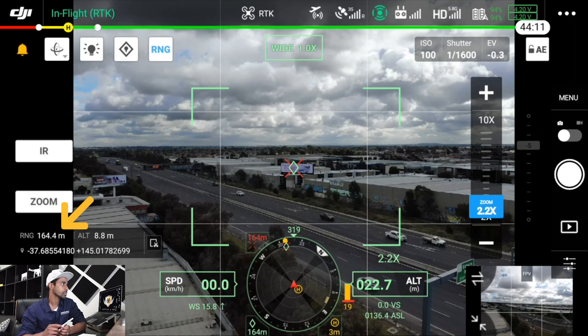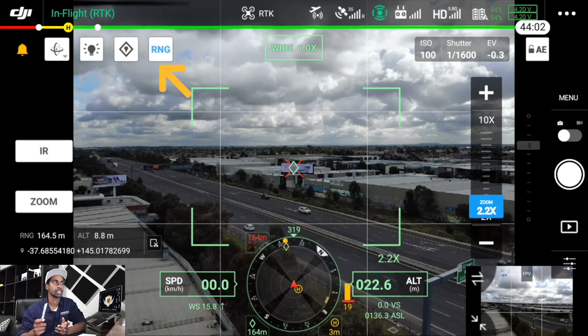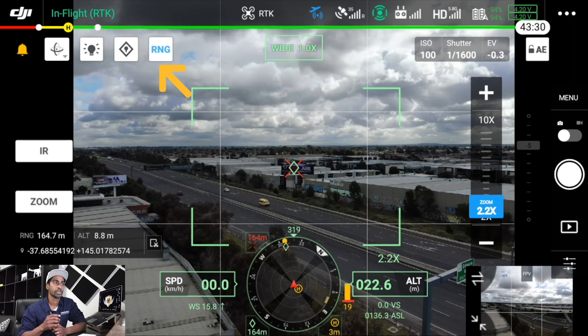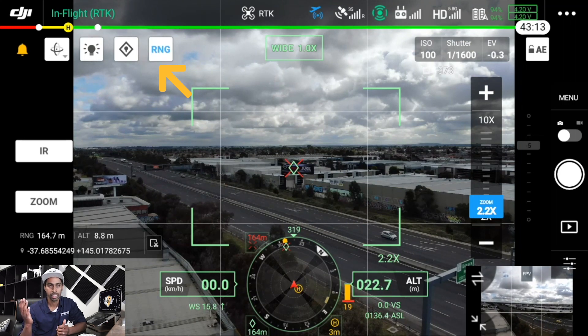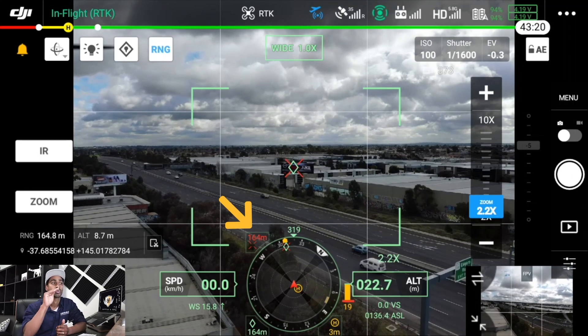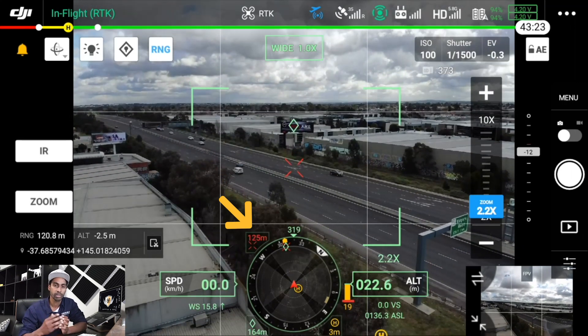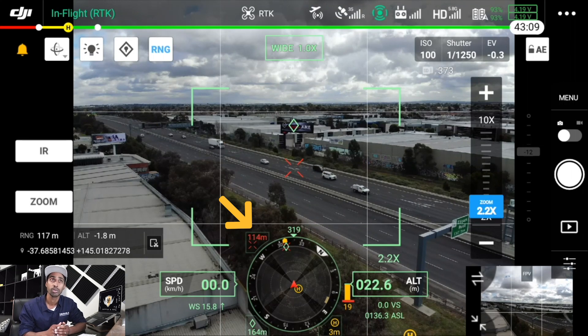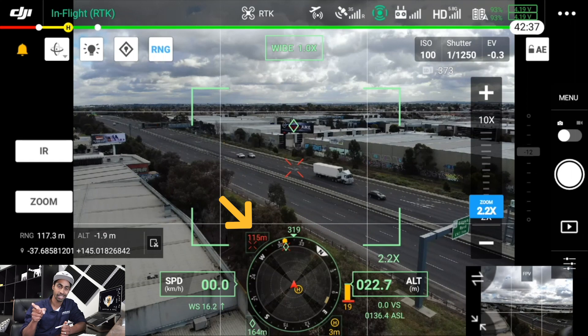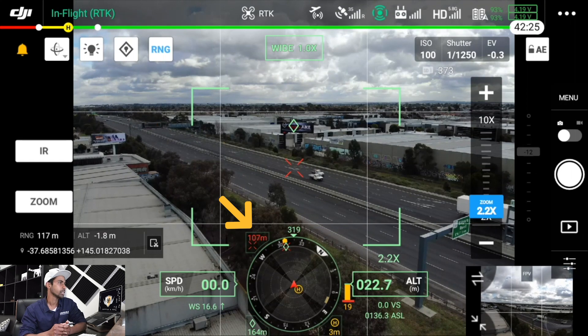Next to the pin, working hand-in-hand with it, is RNG — your laser range finder. You tap on it and it shoots out a laser, giving you an indication of the range from your drone to whatever you've selected. The manual states the range is between 3 to 1200 meters, so you can identify the distance from your aircraft to an object up to 1.2 kilometers away — very handy.